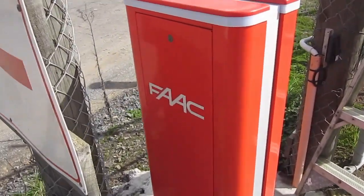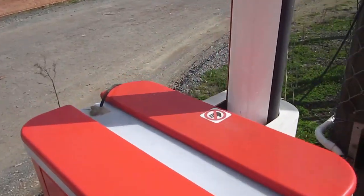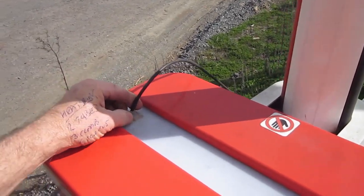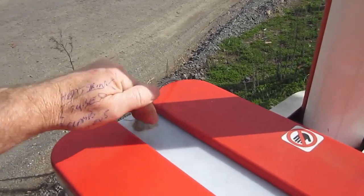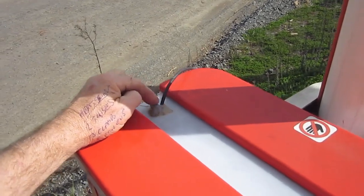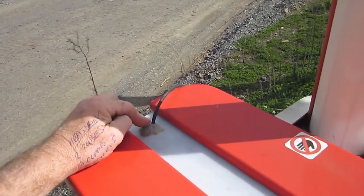We're here today to have a look at an aerial on a gate control unit. There's a hole in the top of the cabinet here and the top of the cabinet is metallic. I suspect that the aerial that was supposed to be mounted in here is a ground plane dependent antenna.